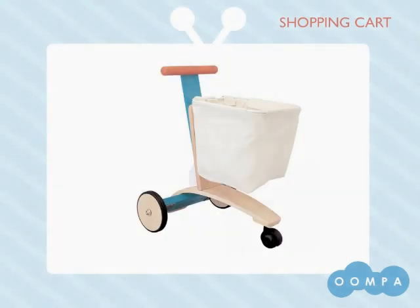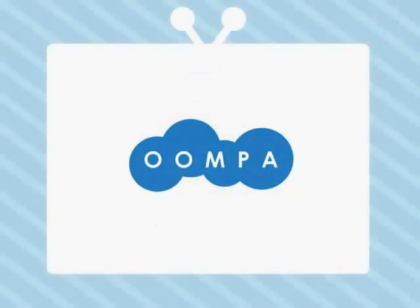Thanks for taking a look at our shopping cart. You can find this great toy and tons of other fun ones at oompa.com.